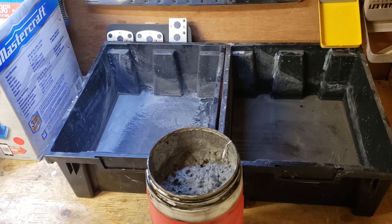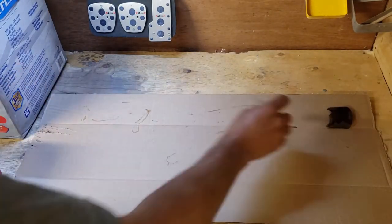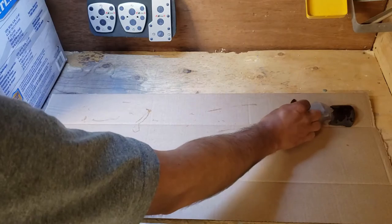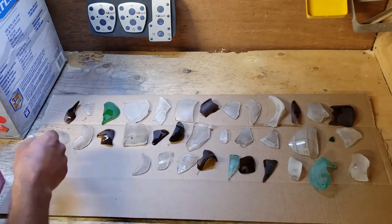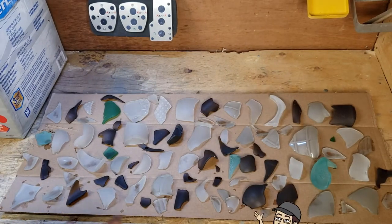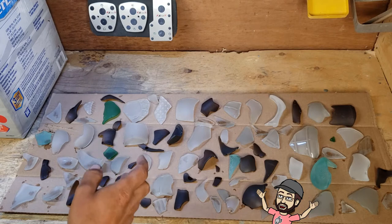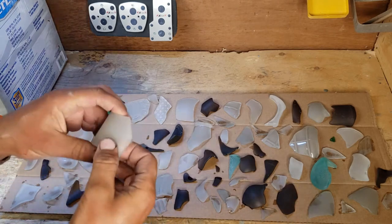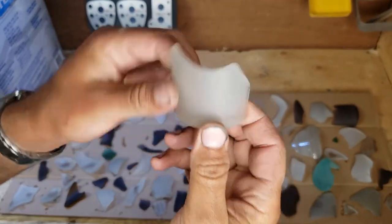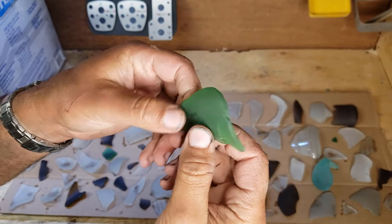I've laid all these out and given them a little time to dry off. You can't really tell how opaque they are when they're wet, but now that they're dry we can see that some of these are really starting to get some rounded edges — you obviously can't see through them at all. This piece here is starting to look like something you would have found on the beach, but I think it can go a little bit further.